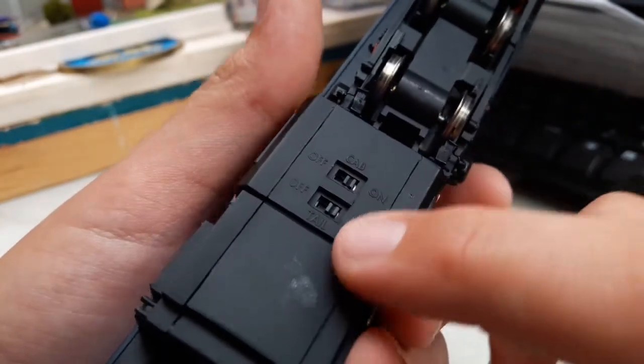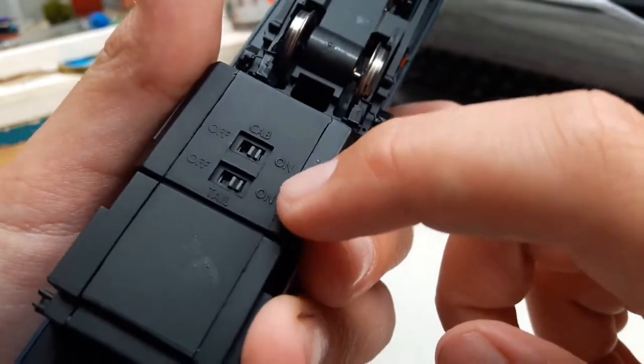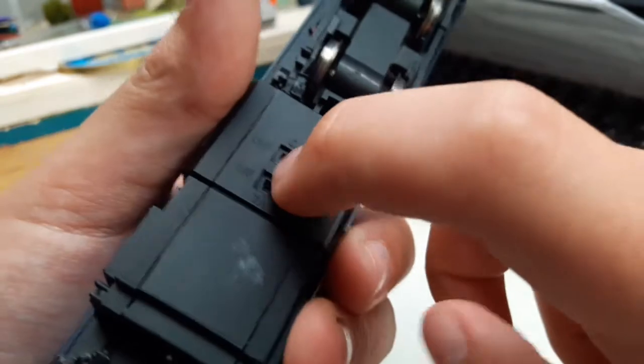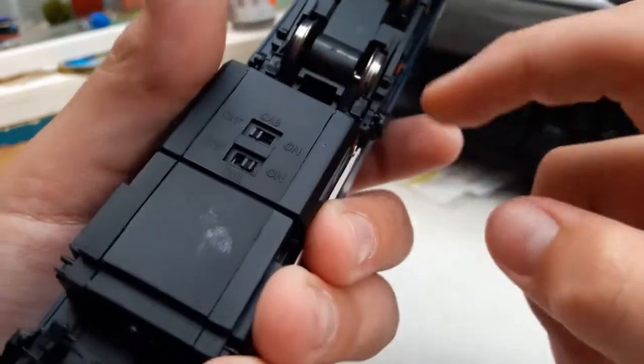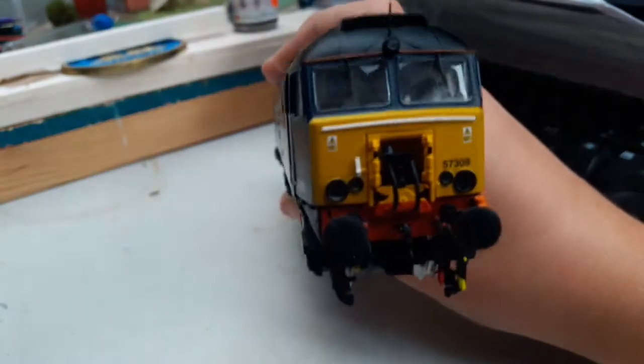Just here where it says 'cab' — that means the cab lights — and then the tail lights. I've got them both on but I'll turn the cab ones off. Now we'll go on to the front of it — it is one nice model.